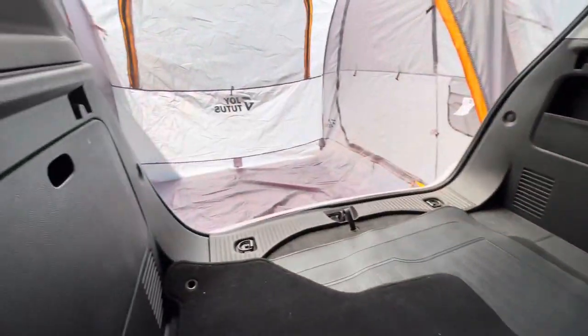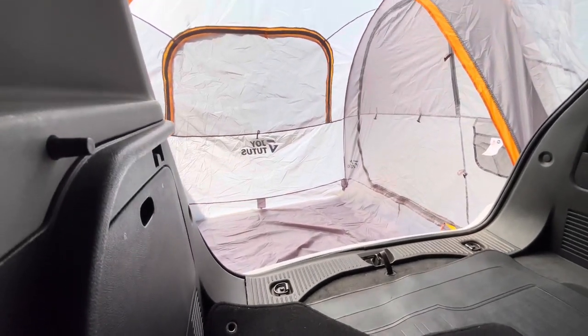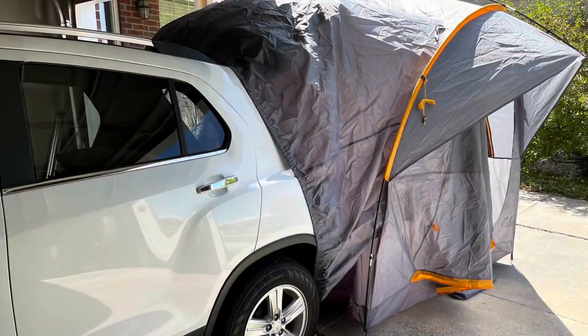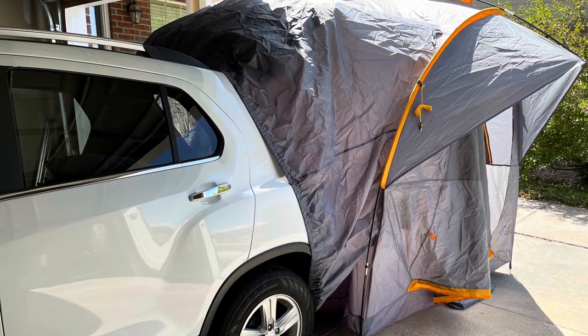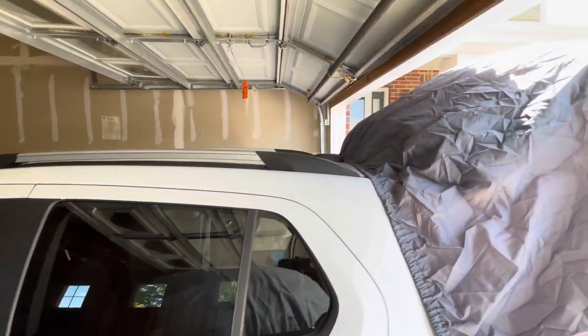That's what it looks like on the inside. It gives a little CUV such as this a whole other room for you to sleep in and keep your stuff up in the vehicle. It fit on here really well, which was really surprising, so it definitely works with the Chevrolet Trax.